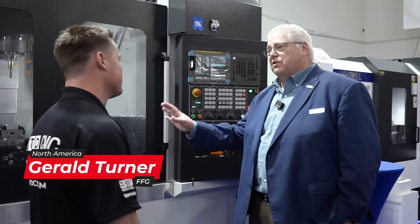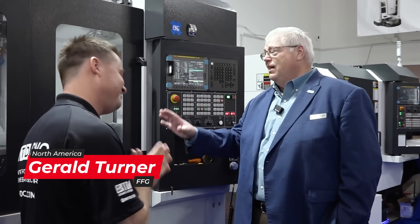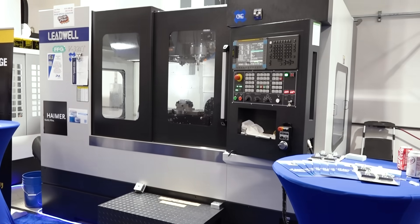It's great to be here with you, Tony. Moving into the value proposition of this Leadwell machine, to go with the previous video, it all ties together. And value proposition is key here — exactly, it really is.